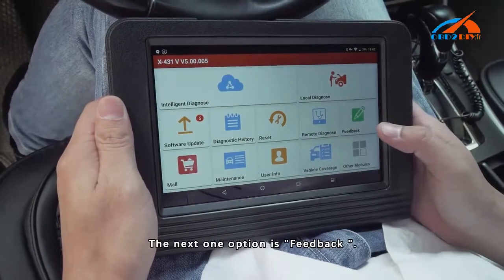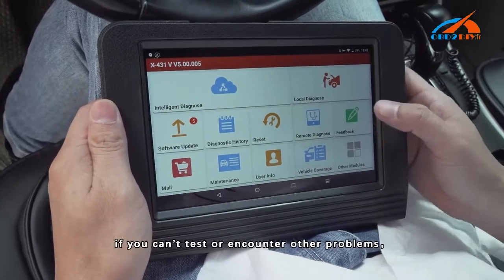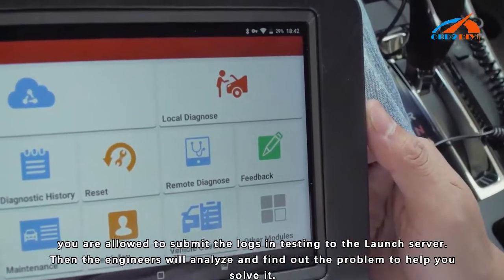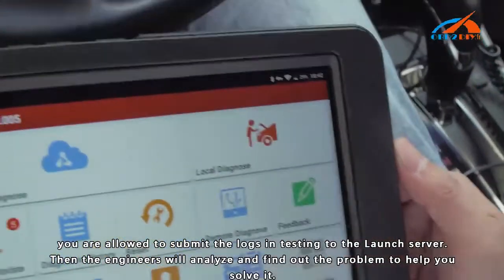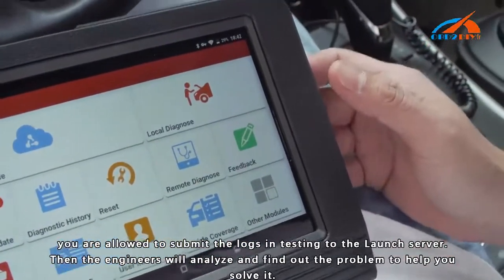The next option is Feedback. During the testing process, if you encounter problems, you are allowed to submit logs to the Launch server. Then the engineers will analyze and find the problems to help you solve them.